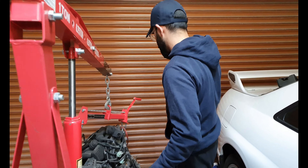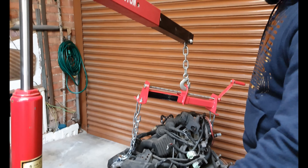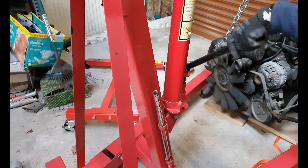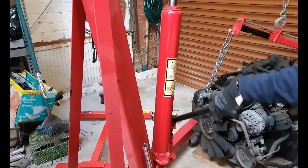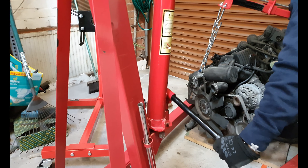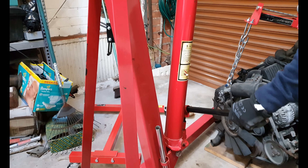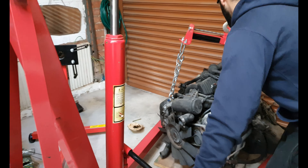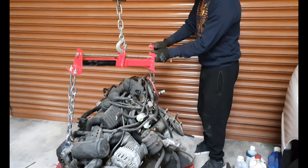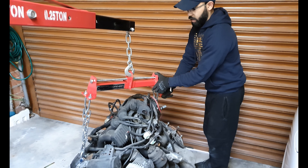Now I've got the engine balancer on — it's basically connected. I'm gonna start jacking it all up now. There you go, I started to pick the engine out. That's the engine up in the air. I'm gonna show you guys how the balancer works — if you start rotating this, you can start levelling out how the engine sits.